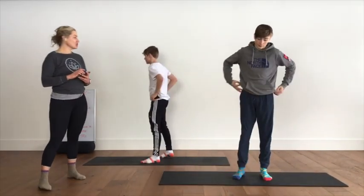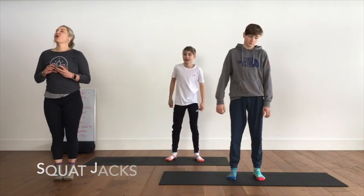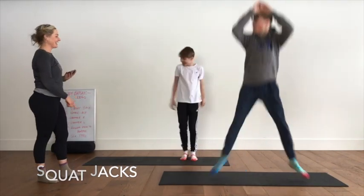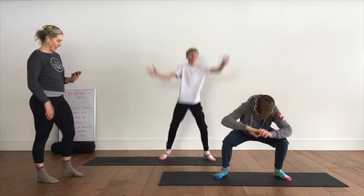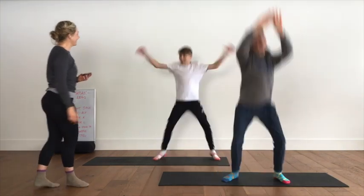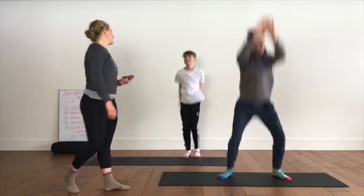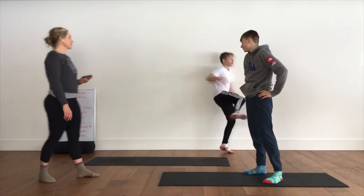They're going to do their squat jacks facing the front. In three, two, one, go! Squat on the way out, squat on the way in — out and in, out and in. You don't have to go at the same time if you're with your brother or sister or husband or wife. Keep going — squat on the way in as well. 10, 9, 8, 7, 6, 5, 4, 3, 2, rest. 15 seconds, deep breath, shake it off — active recovery.